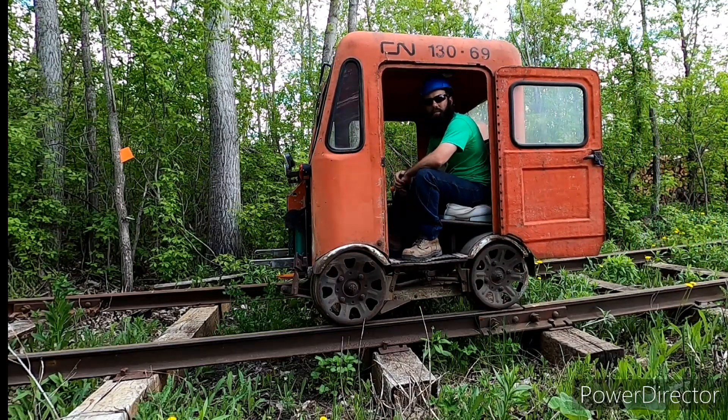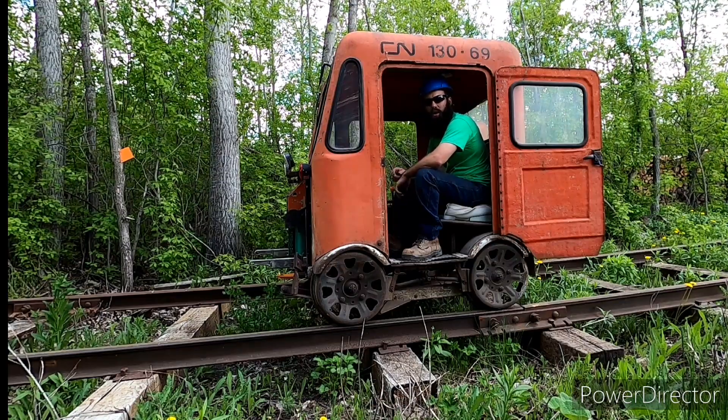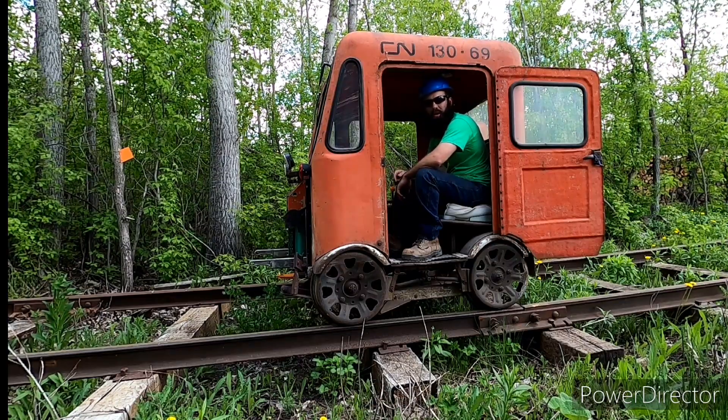Hi there. Hop in. I'll show you guys how we build stuff on the Sand Hill Central. And when we're all done, don't forget to hit that subscribe button.